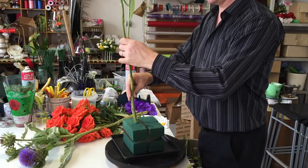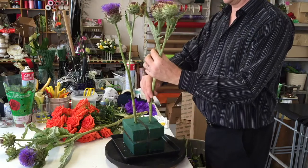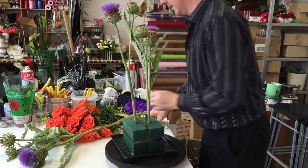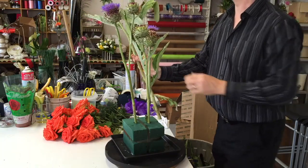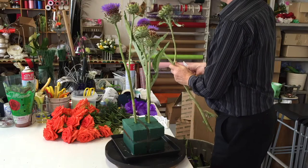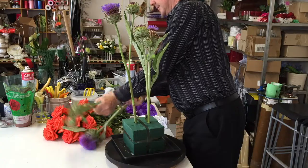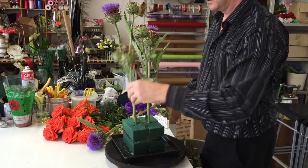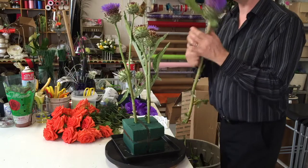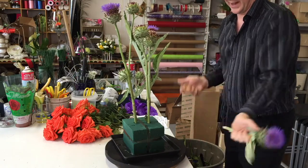The artichokes do come with leaves and they can be a little bit jaggy, but we really want this just to be our focus. This is how they come, but these leaves don't generally last very well so I tend to take them all off. Because this is the heaviest element in the arrangement, it's good to put that in first.